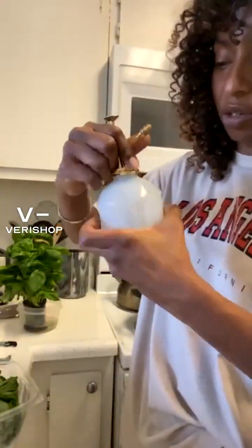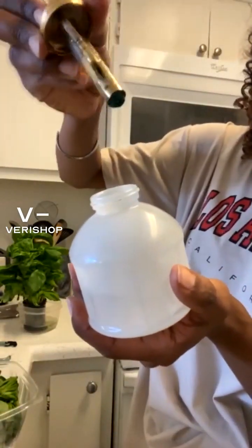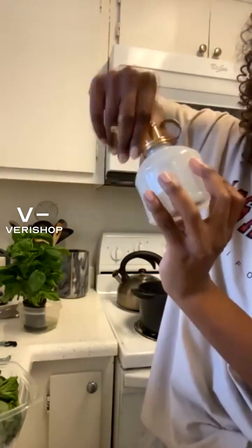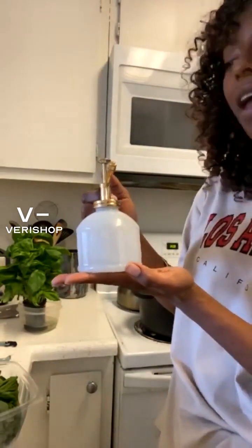How you open this is very simple and easy — this is the spout where the water goes in. Fill up your water, secure it, and boom, it's ready. Press down on this and it's ready to fire away.